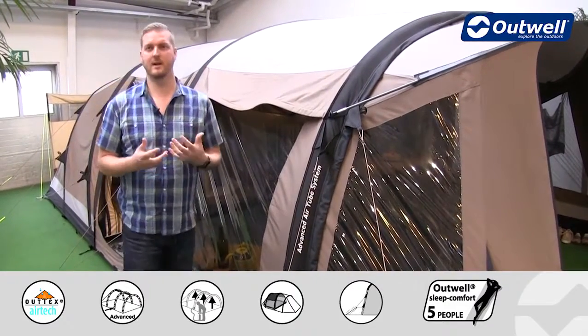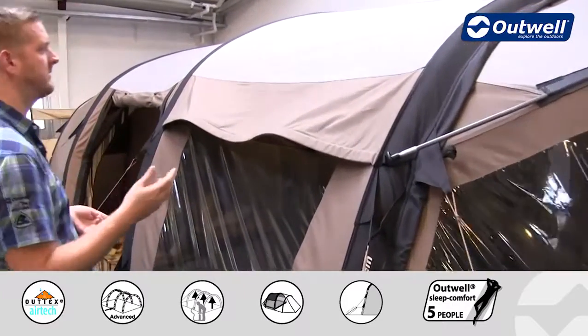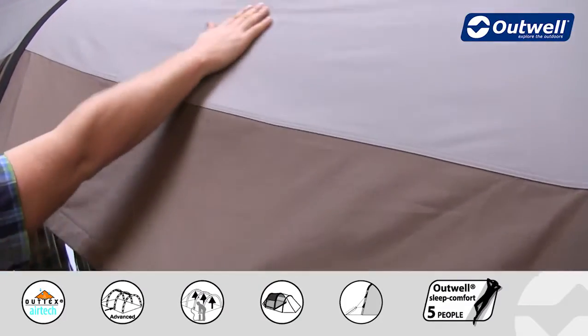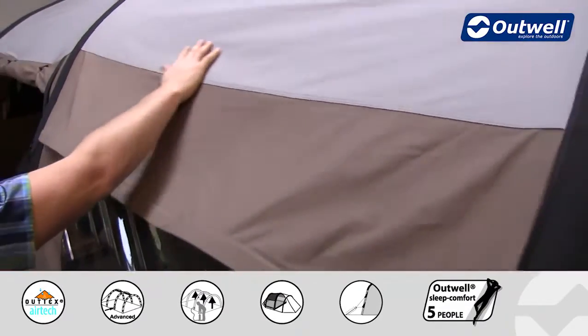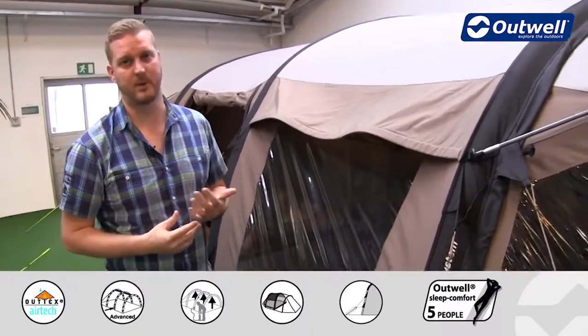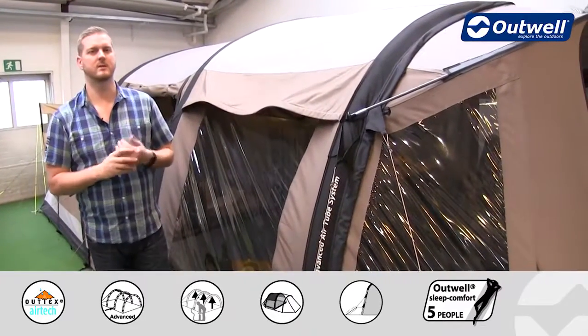The first thing to highlight here is the material that we're using for the flysheet. This is our Outex Airtek material — a technical cotton, as the name suggests — and what you will find here is that we have a 65% cotton and 35% polyester blend. This material has quite a few advantages which I'll just take you through.